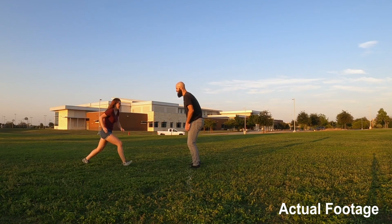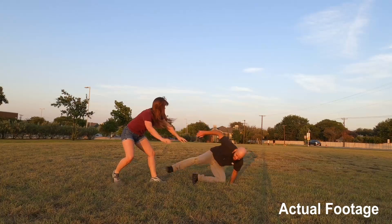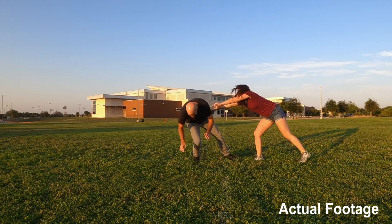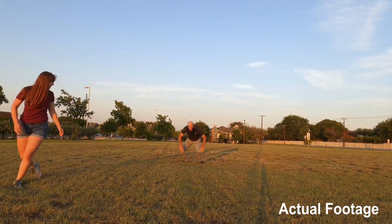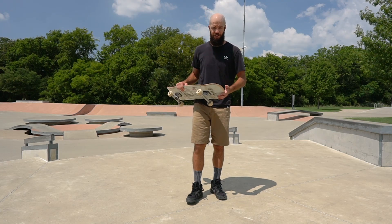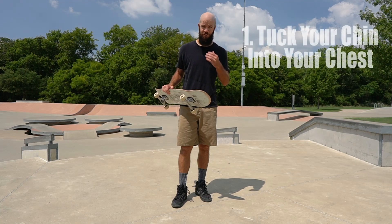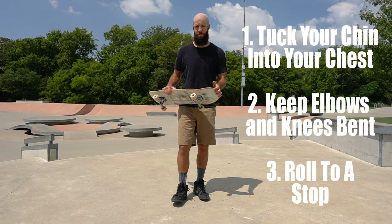When you practice falling down, find a soft surface first, make sure you have plenty of room, and start out very slowly, gradually working your way up to full speed. When I was practicing, I had someone push me down so I'd be falling in a more unpredictable way, but you can practice the same thing by yourself just as well. Just remember to tuck your chin into your chest, keep your elbows and knees bent, and roll until your momentum comes to a stop.